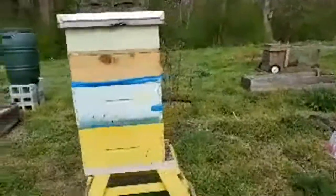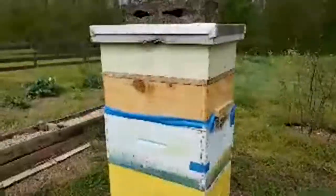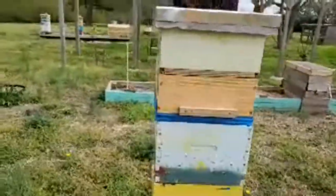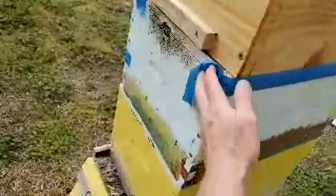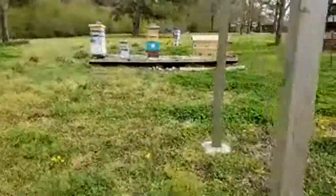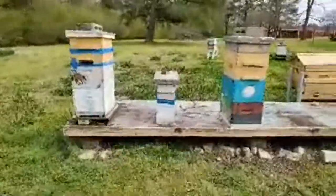These bees are super docile — they'll give you six, seven, eight, nine warnings before they sting. Warnings include flying in front of your face in a back-and-forth manner. If they bump you in the head, that's their last-ditch effort to say get out of here. That's our giant pergola — later in the year the grapes will grow on it and serve as a windbreak. It'll have hops on one side and grapes on the other.